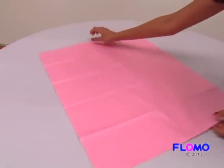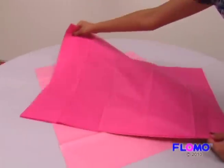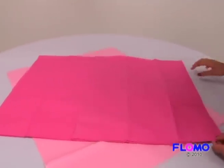Place a few sheets of one color on the center of the table, then place a few sheets of your second color choice on top of your first, like this.